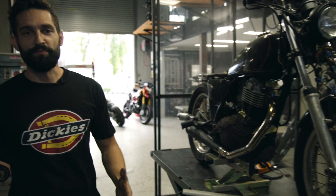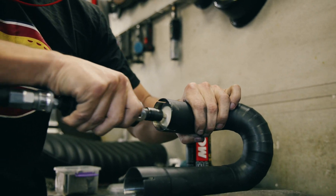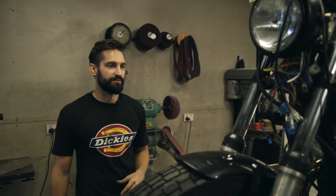So we come in here, we start chopping the frame, doing any modifications that our customers requested, rebuilding the suspension, stripping the wheels out — all that sort of stuff that makes everything super messy. So we can sort of close the doors up, put the fans on, and contain all the mess within our workshop here.